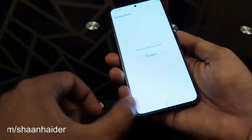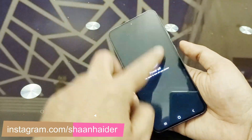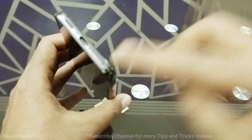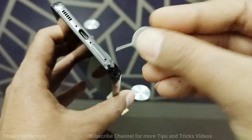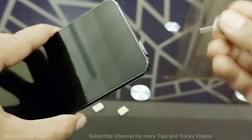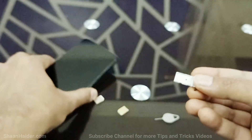The very first thing you have to do is switch off your Samsung Galaxy S23. Once the device is switched off, you need to insert this SIM card tray ejector pin in this tiny hole of the SIM card tray. Just insert this pin here in this tiny hole and apply a bit of pressure, and then this SIM card tray will pop out — just take it out.